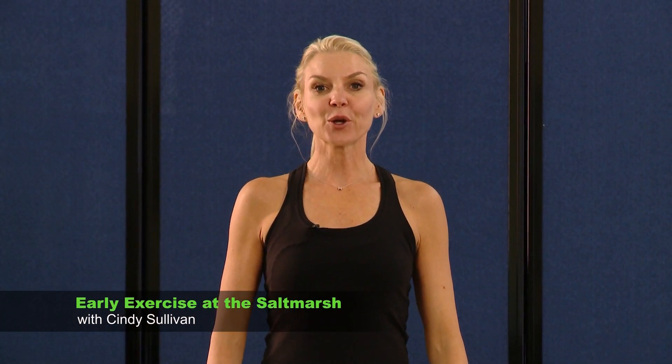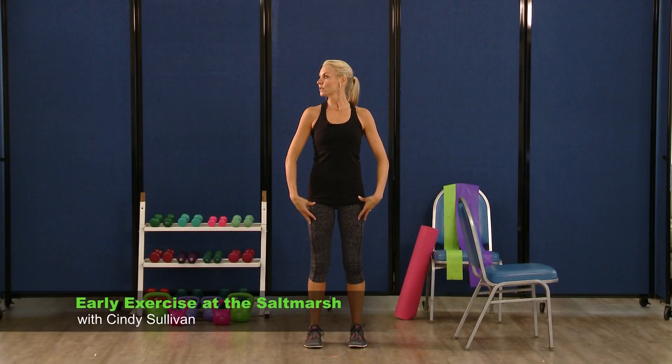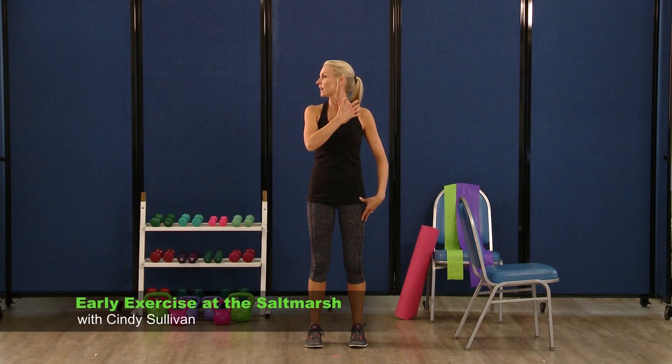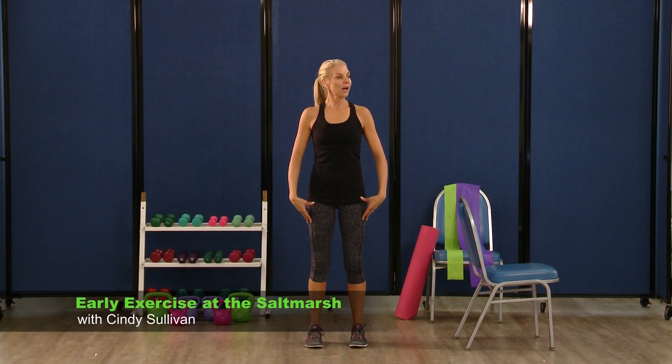Let's stretch out our neck a little bit. We're going to stand tall. Look over to the right, hold it here. Look center, then look over to the left — keeping a nice long line through the middle of your body. Back to center. You're going to do that again — look over to your right, this time look behind your right shoulder, adding some hyperextension into the neck, a little deeper stretch here. And back to center — do that to the other side, over, look past that left shoulder. And back to center.